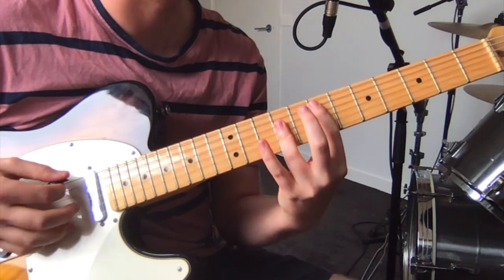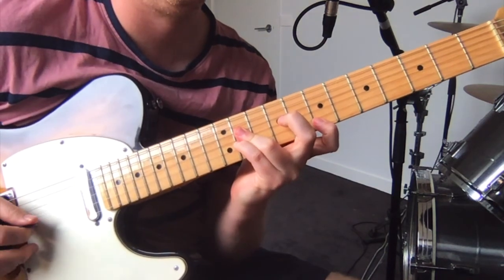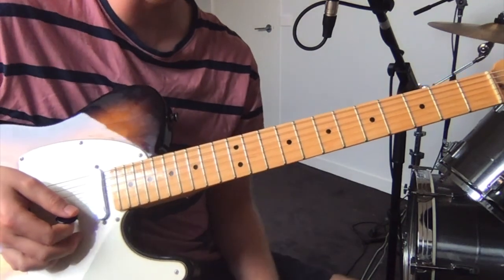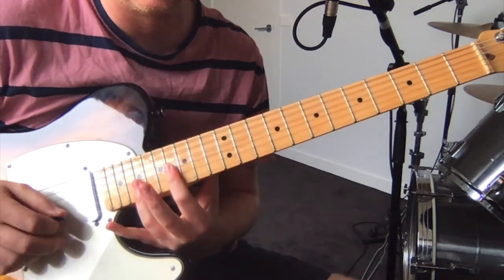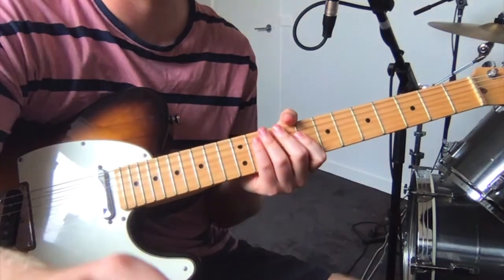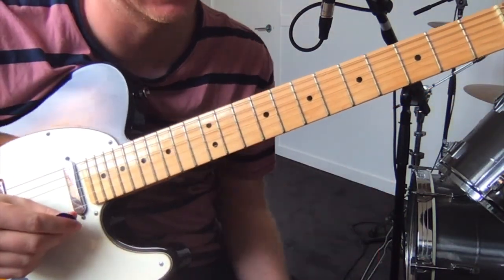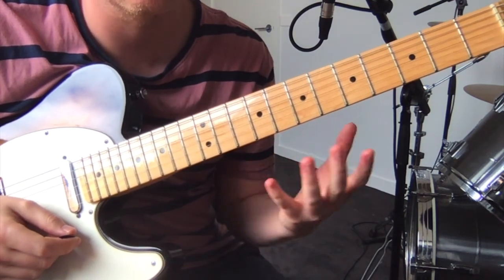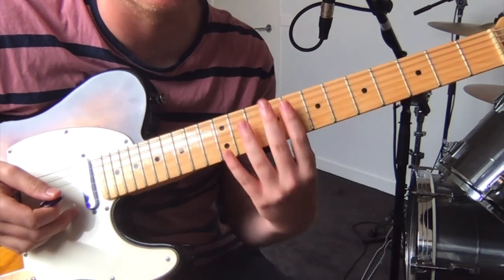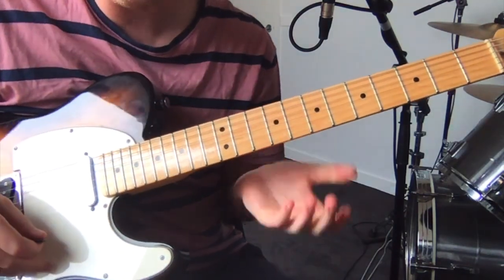Then it just repeats — that chord section again, all the same. Then it goes up to the next part. Just to let you know, this is sort of a quarter step up tuned, so the E is slightly sharp and they're all relative. So it's still like standard tuning, but everything's just a little sharp.